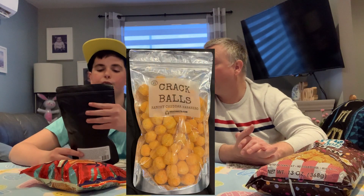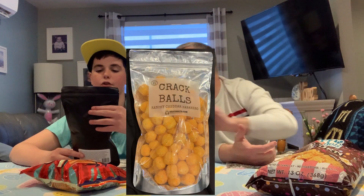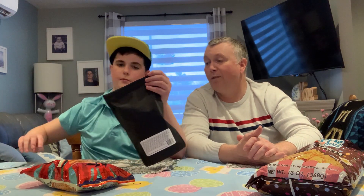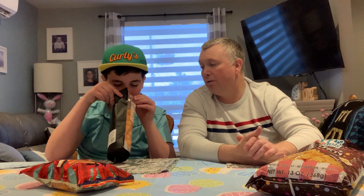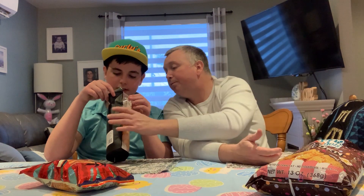I'm gonna go with this next one. What's it called? If I can hold it — Crack Balls Ranch Cheddar Jalapeño or Habanero. Habanero! That was like some strong stuff. I wonder how strong the cheese is. Why do they have a skull crack in them? That worries me. Let's keep it fresh.